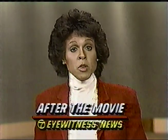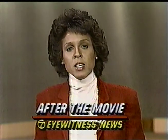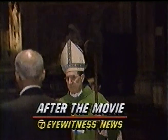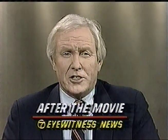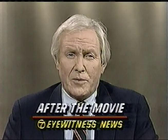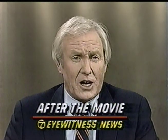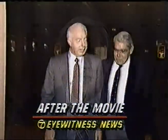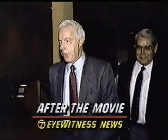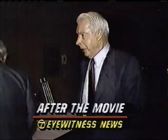Coming up on Eyewitness News, after the movie — snow in the forecast. We'll tell you when it will all begin and how much to expect. Plus, we'll hear from Archbishop John O'Connor about reports that he might be made a cardinal. The MTA says it's losing millions of dollars a year, and a new report tonight is blaming MTA employees. We'll show you what some of the stars of the ABC show Dynasty are doing in the Big Apple today, and we'll hear from the Yankee Clipper Joe DiMaggio as he celebrates his 70th birthday. Those stories and more, coming up on Eyewitness News.